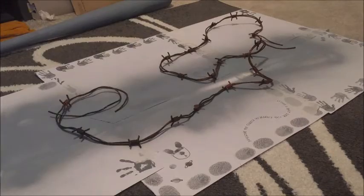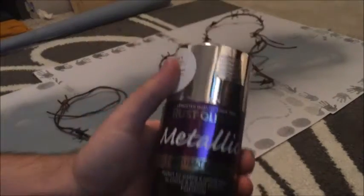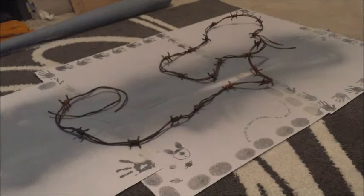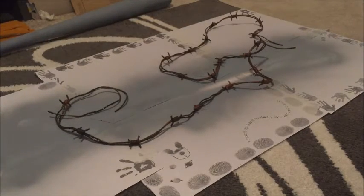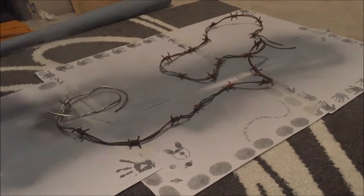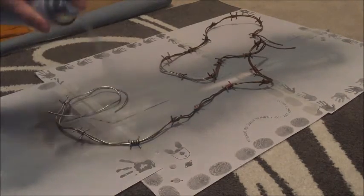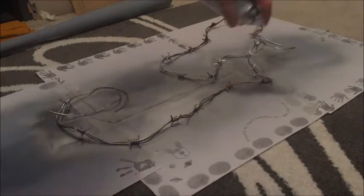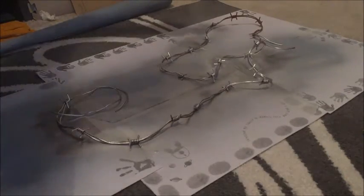So I actually got a bit ahead of myself here — that's the metallic spray paint I originally was going to use. I ended up spraying the whole thing in metallic silver without priming it first, and the metallic silver paint just eventually peeled off. So I had to wipe it all down, peel it all off, then use the primer spray and then spray it again.